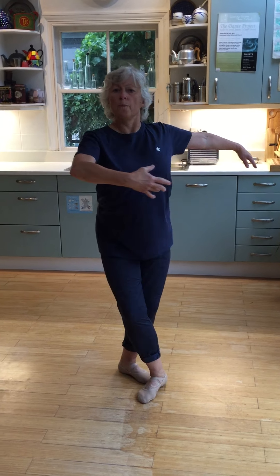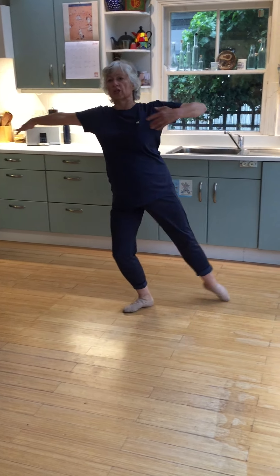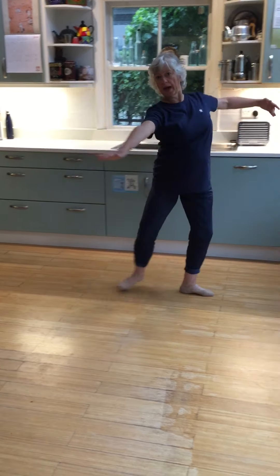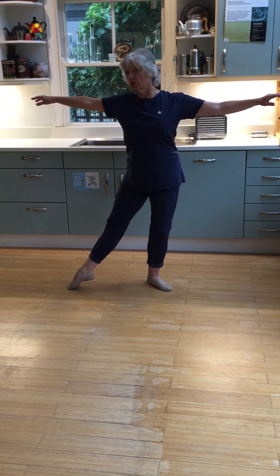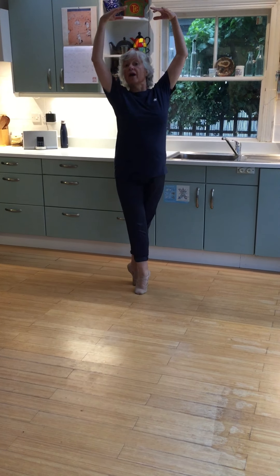And then we've got two big balancés with lots of épaulement, which can travel you back a little bit in your space. Extend that foot to the side and we're going to step on it and do a crisp soutenu turn, taking the arms up to fifth — and up, there we are.